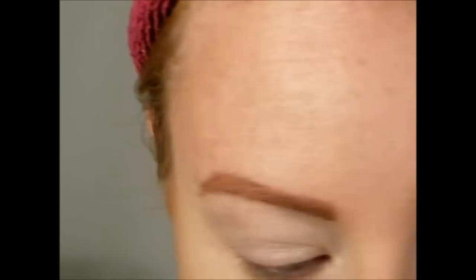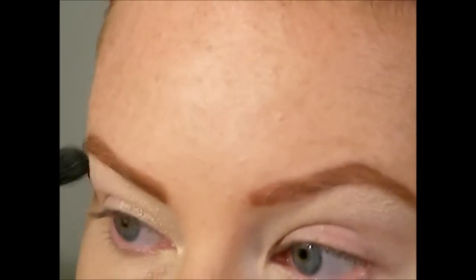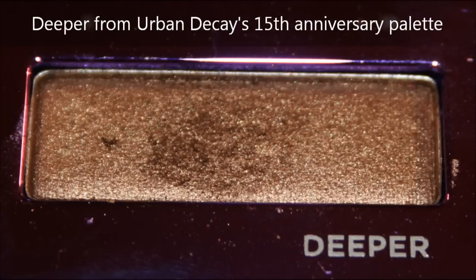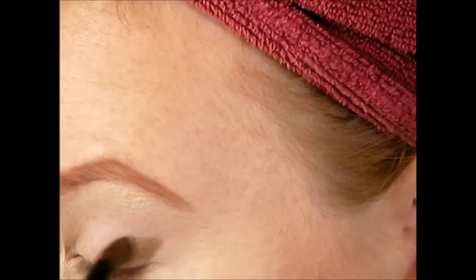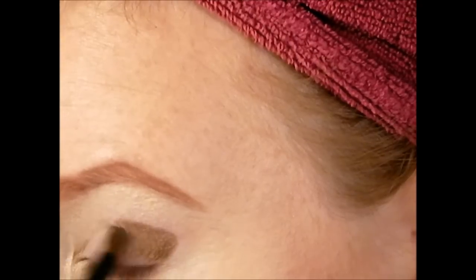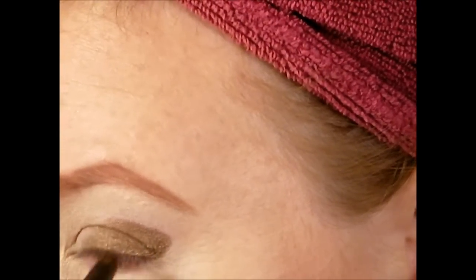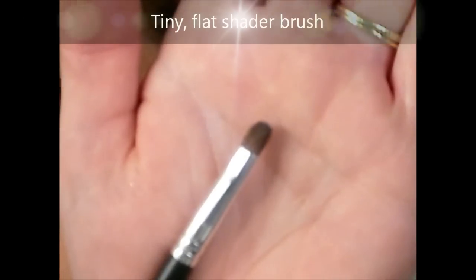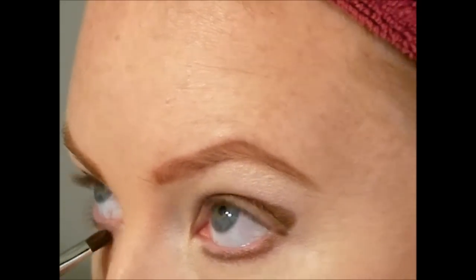The next color is a bronzy, deeper shade from the Anniversary Palette by Urban Decay, applied with a small pointer brush. Feel free to use a different brush depending on your eye shape. I'm laying down the shadow in a V-shape, going almost all the way to the inner corner of the eye, stopping short of where we placed the frosty color. Then using a nice tiny brush to work that same bronze color underneath the lash line.